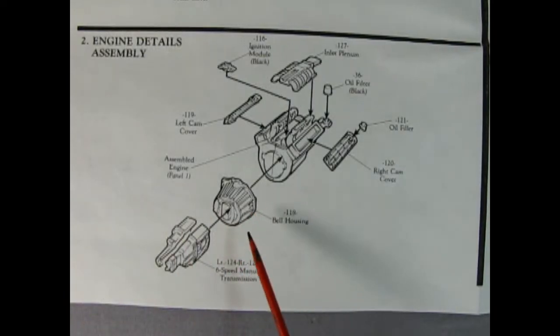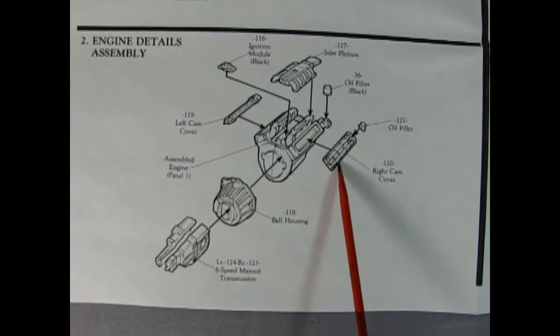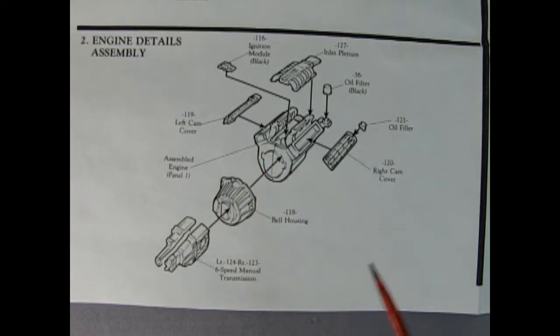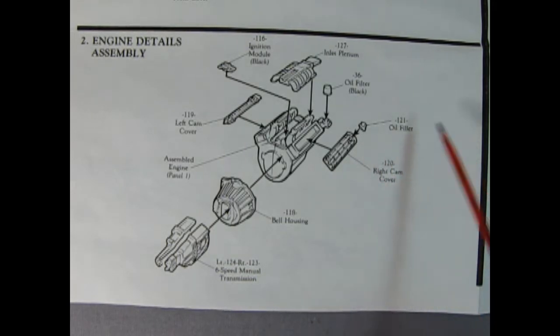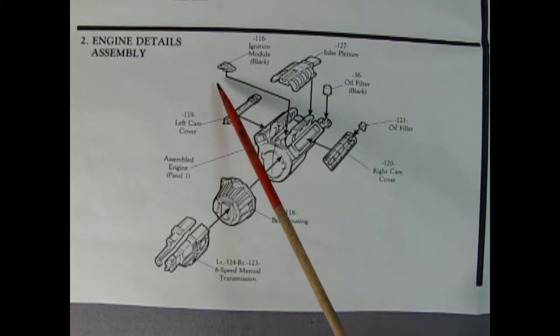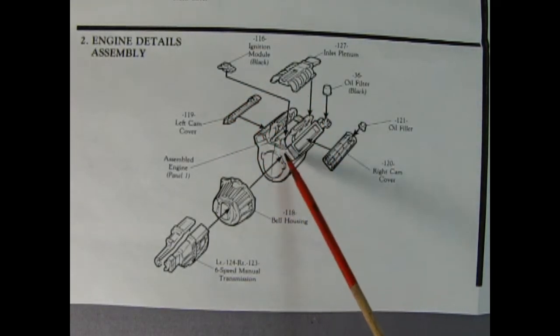Step two of our engine shows our transmission going together — there's the left and right-hand side for our six-speed manual, then our bell housing which plugs on the back of the engine. Then we've got our cam covers going on — these are actually cam covers, not valve covers. The dual overhead cams, then oil filters on each top of the cams, and then an injection module on the back.